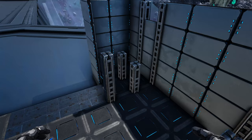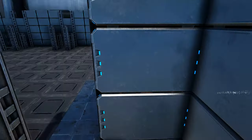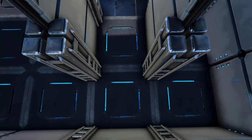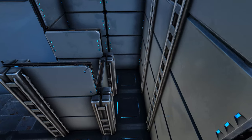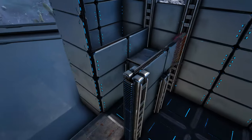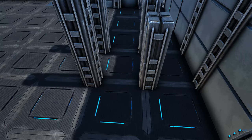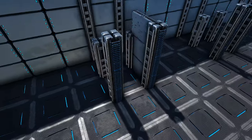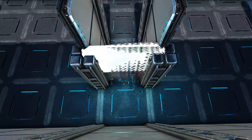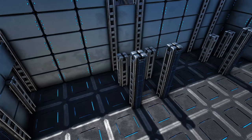Now we're going to come back to one of our corners where we have the pillars. Between the three-high pillar and the two-high pillar we're going to add three tech walls. Come over here between the wall and the pillar and add three more tech walls, and then between the two two-high pillars add two high tech walls. Now go ahead and place a metal ceiling right here, and then on each side of that metal ceiling add one more tech wall. We're going to go around and on each spot where we have these pillars do the same thing: add three high tech walls in the middle, come around and do that on this side as well, add two high tech walls between the two pillars, add your metal ceiling, and then add one more tech wall on each side. Continue this on each one of these spots around the rest of the build.